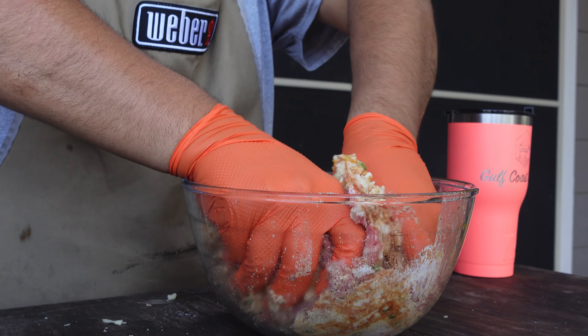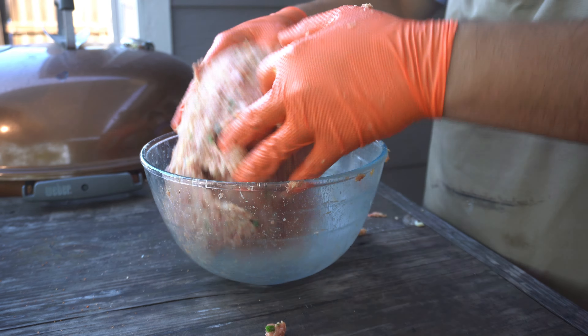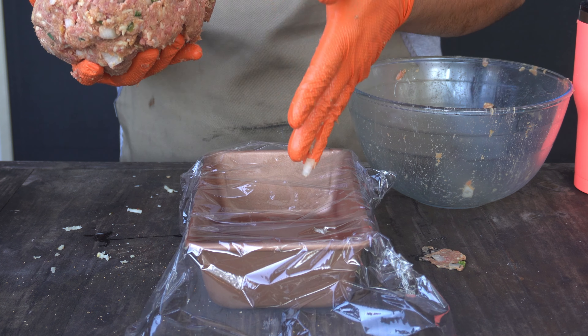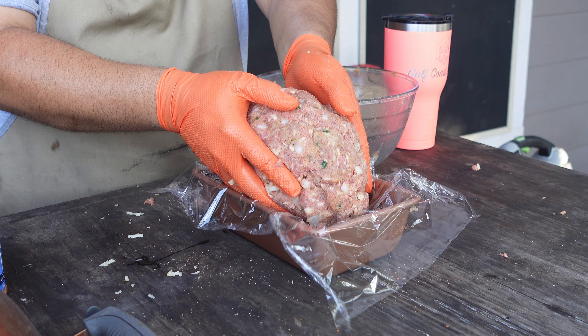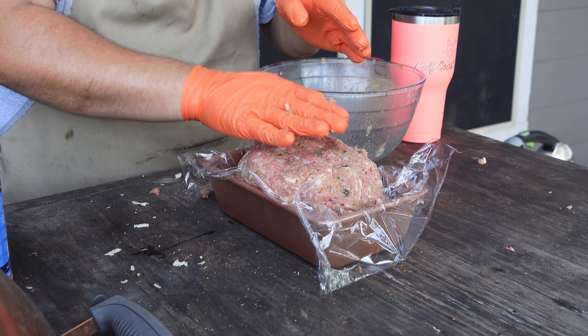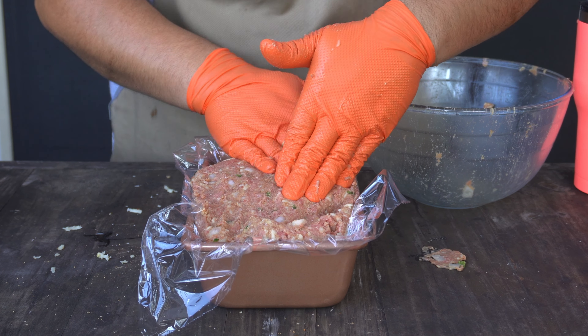It's going to be messy — don't be alarmed. Once we have everything nice and incorporated, we want to put it into a bread pan that is lined with plastic wrap. This is going to make it so much easier to get out in just a little bit. I just want to flatten everything out and make sure it gets to all the corners of the bread pan.